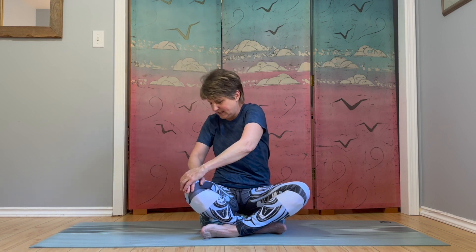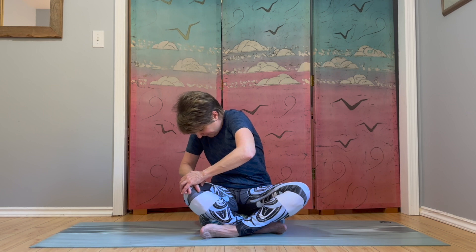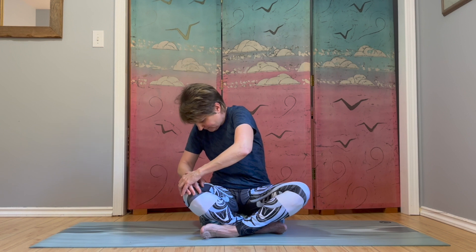Sit up tall and bring that arm back out to the side. We'll repeat same arm — crossing midline, hand on opposite knee, just allowing yourself to round forward. Nice big stretch here. Sitting up tall, arm out to the side. Just one more for this side. Coming up to that tall position, arm out to the side, and bring your hand down.